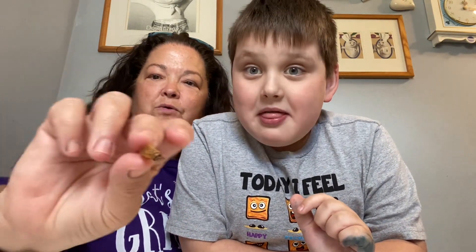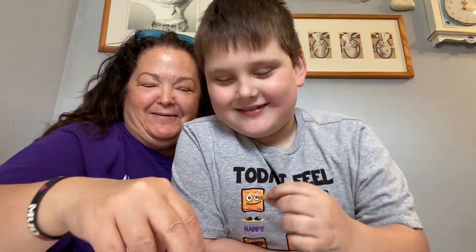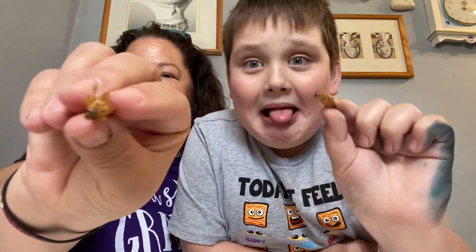Okay, let's grab a cricket. Here's mine. I want the one without legs. Okay. I don't have a leg either. Here's our cricket — put it in front of the thing.